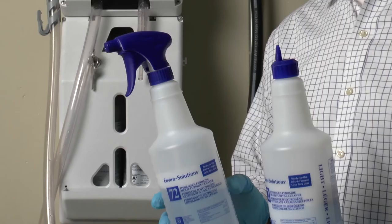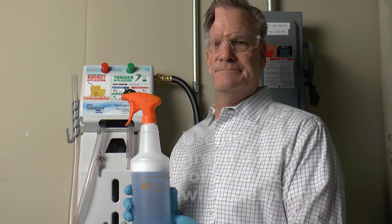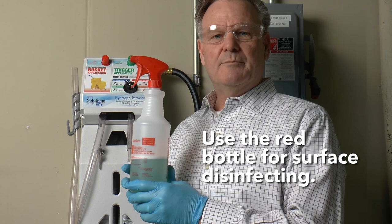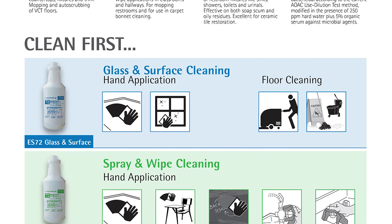This system has an option of using color coded trigger heads or color coded flip caps. Use the green bottle for spray and wipe cleaning. Use the orange bottle for washroom cleaning and removing spots on carpets. Use the red bottle for surface disinfecting. We offer a convenient color coded wall chart to assist with training and helping the operator choose the right product for the right cleaning application.